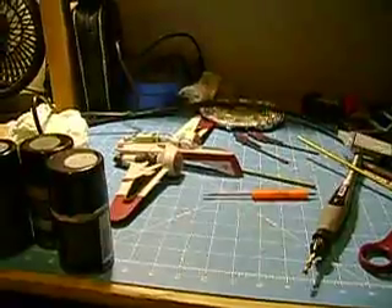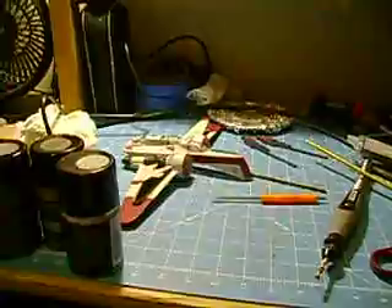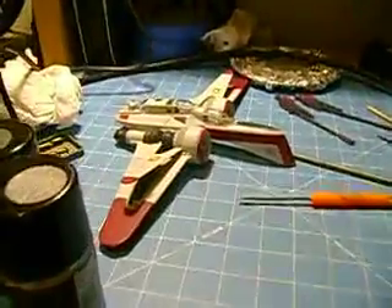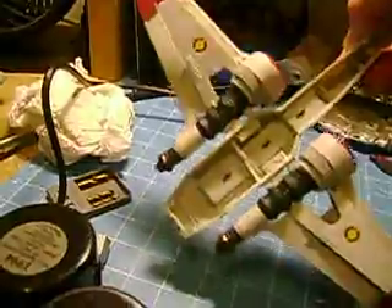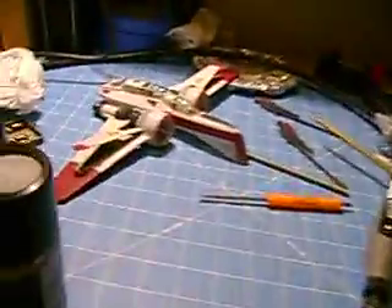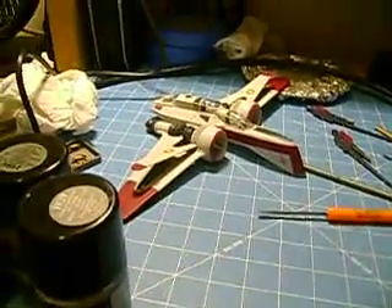I did a little bit with the Starfighter. I decided to take the bottom off of it, and as you can see here, I took the bottom apart and just kind of created a little post here for it to sit on. That's about all I did with that.